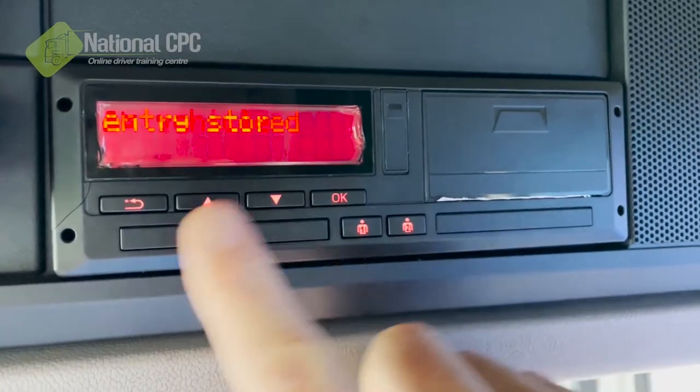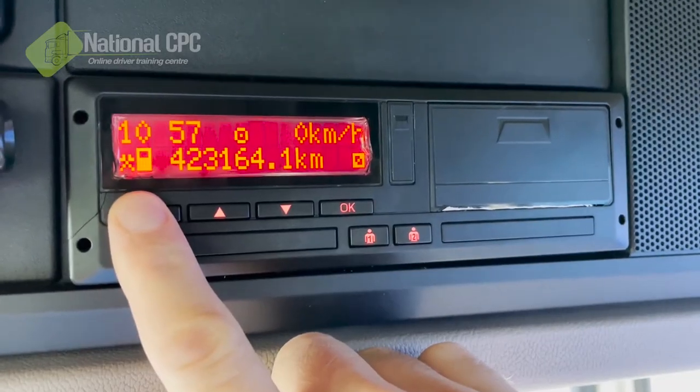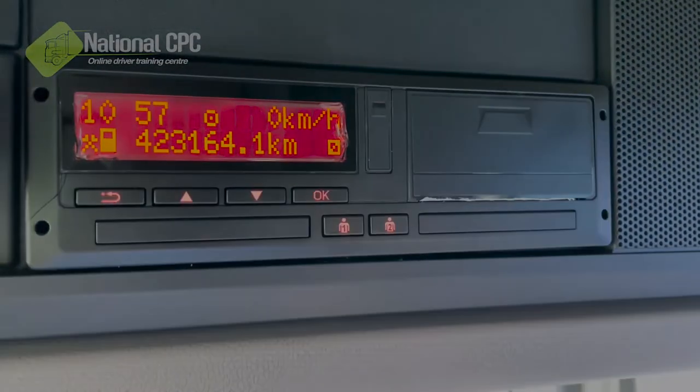It'll just tell me entry has been stored, and I'll press the back button to get back to the main menu and just confirm it does say the correct time. In this particular case, it does.